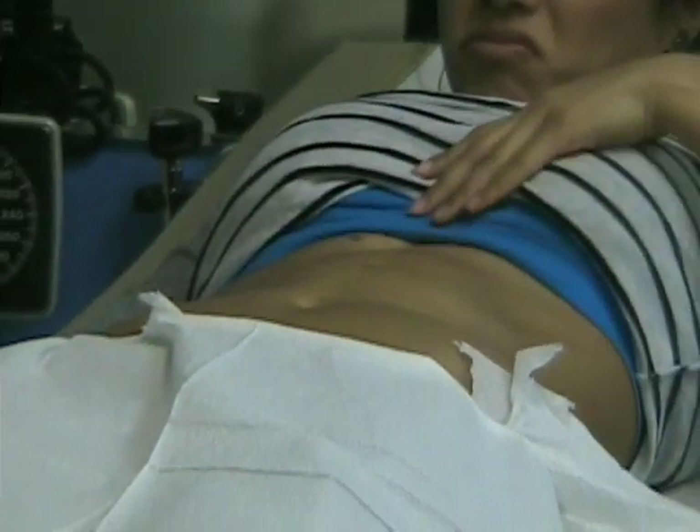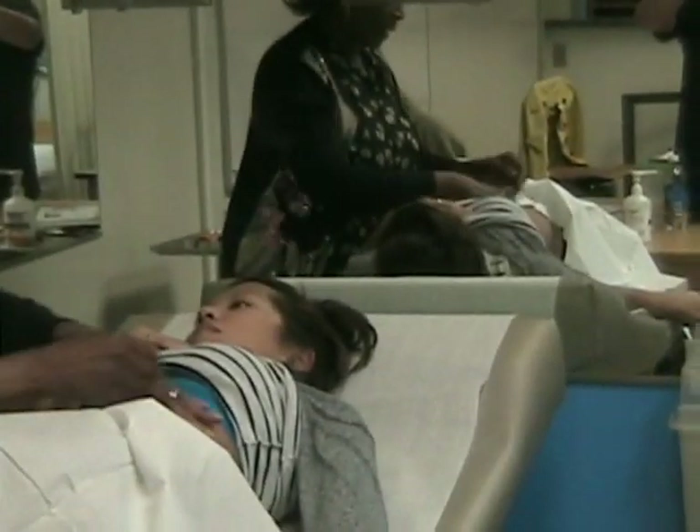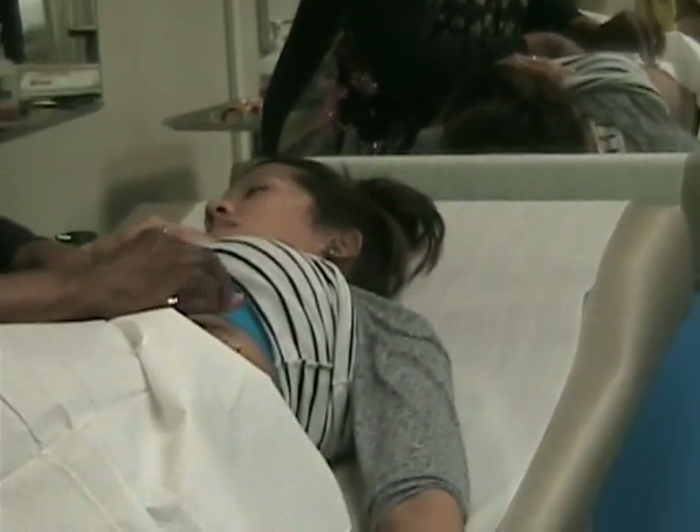We'll write those measurements down. Now to do the spleen, you can come over this way just a little bit. We want to think about the anterior axillary, the middle axillary line, and the posterior. We also want to stay somewhere around the 10th through 12th rib as we are percussing. We're just trying to tell the difference between tympani and dullness.